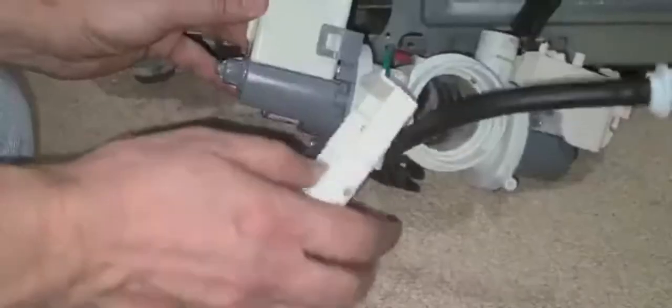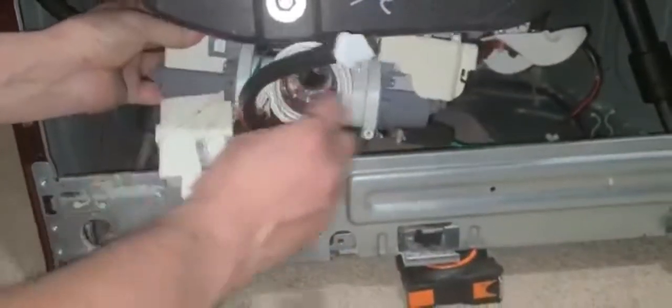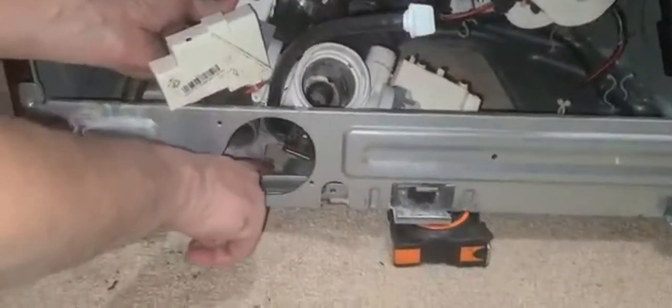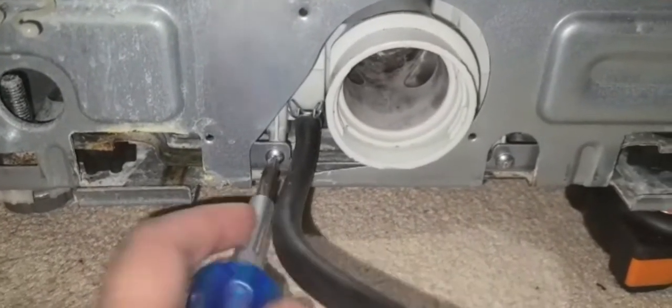We installed the new motor — the old one is here for comparison. Now we're putting the new one in. The bush slides into this channel. We reconnect the wiring: the blue wire and this one. Then secure with the front screws.